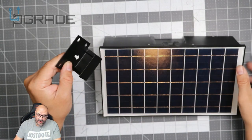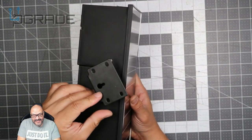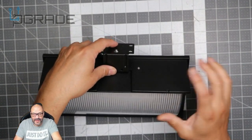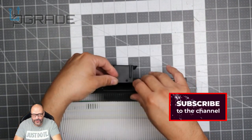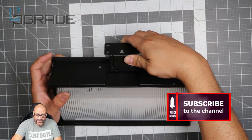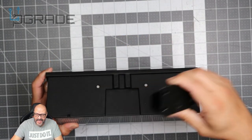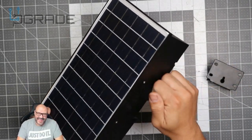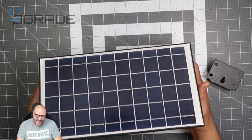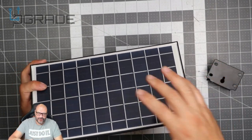On the back it just slides in, and there are two screws in the back that you need to set up to keep it locked in place. It's all plastic, and it's a little heavy — probably about a pound and a half. It's all-in-one, so you don't need an extra solar panel like the old versions required.